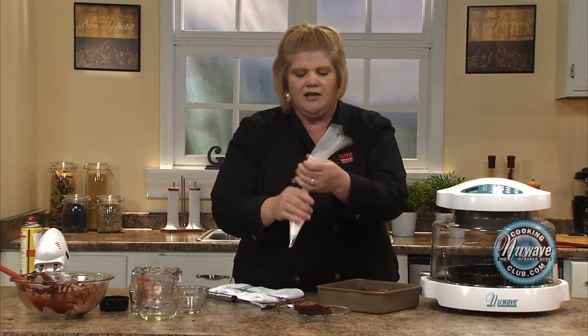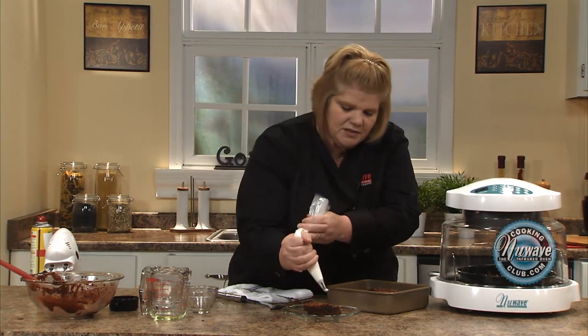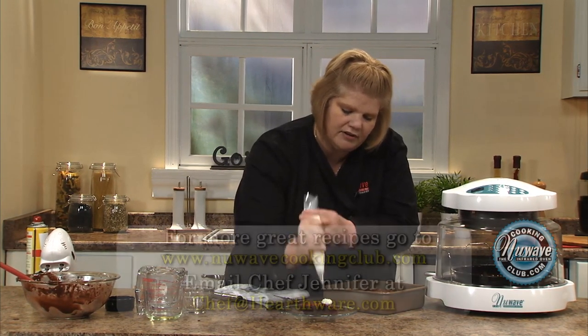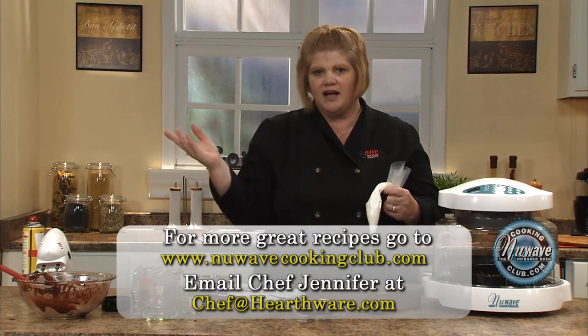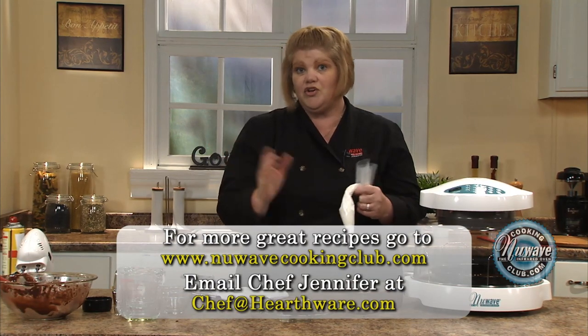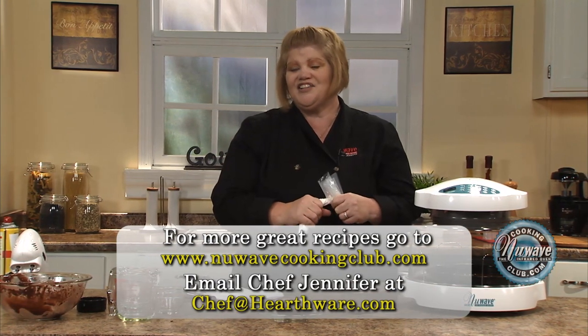42 minutes. Let it sit, cool down. And then instead of icing them all, I just put some icing in a pastry bag and give it a little squirt, or some powdered sugar. Ice them when they're totally cool — wait until they're totally cool to ice them. And you've got your box brownie mix. Until next time.